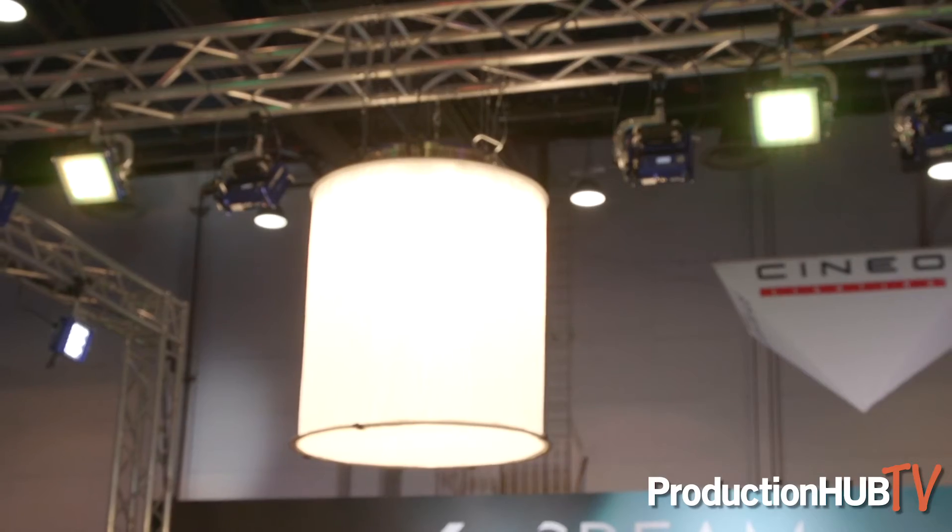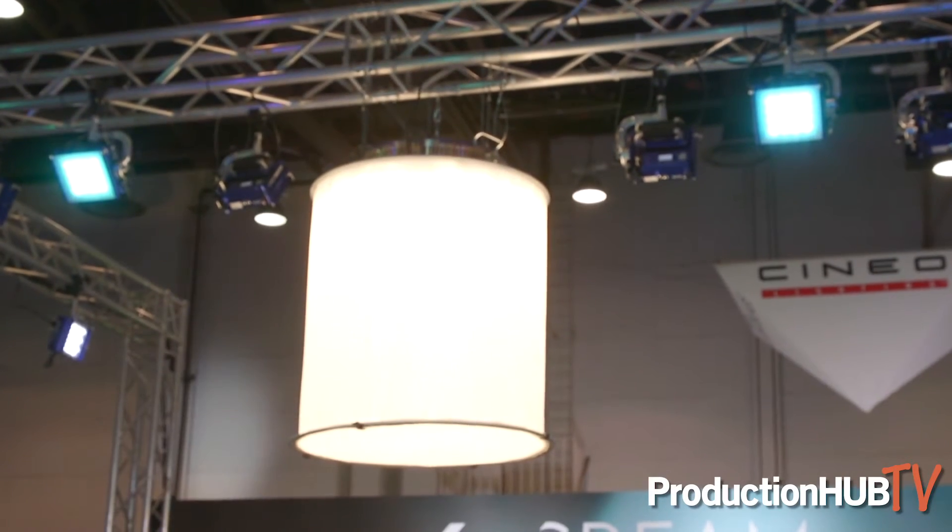The exciting thing about this space light is it can be used in many different configurations. You can use it with a modifier, a snap bag, or maybe a scrim in front of it, as well as in a normal space light scrim. As you can see up in the grid up here, we have a normal space light scrim.